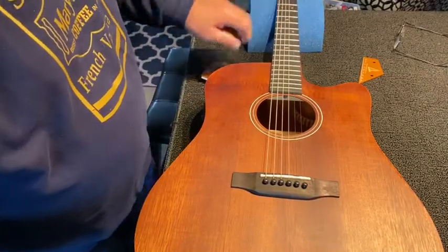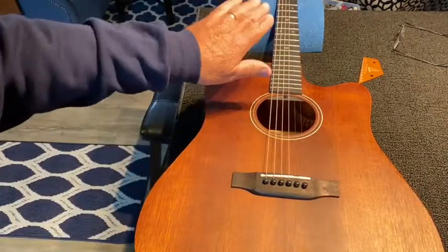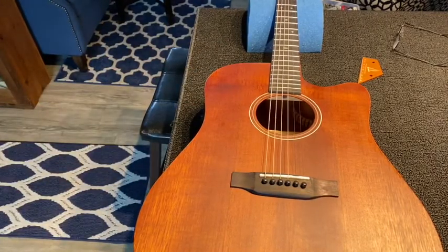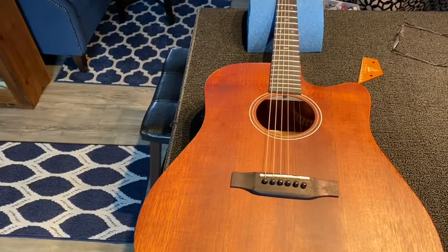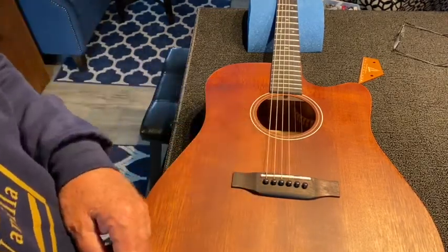If the neck is flat, I'll leave it alone and drop it down at the saddle. If the neck's got a bit of relief in it, I may take some of that relief out, and that might buy me all that I need to get the action down — a lot quicker and easier than grinding the saddle.